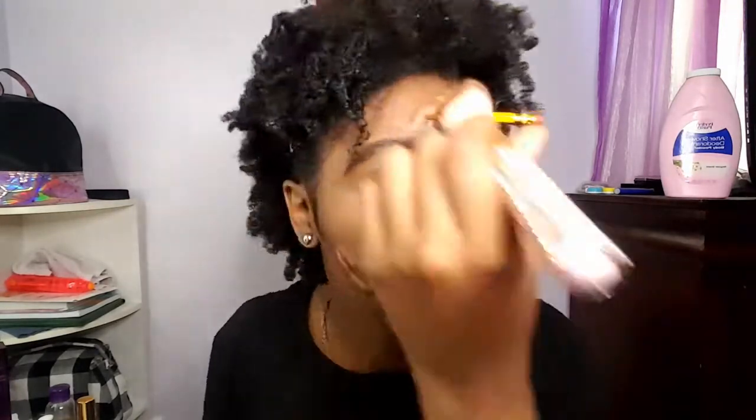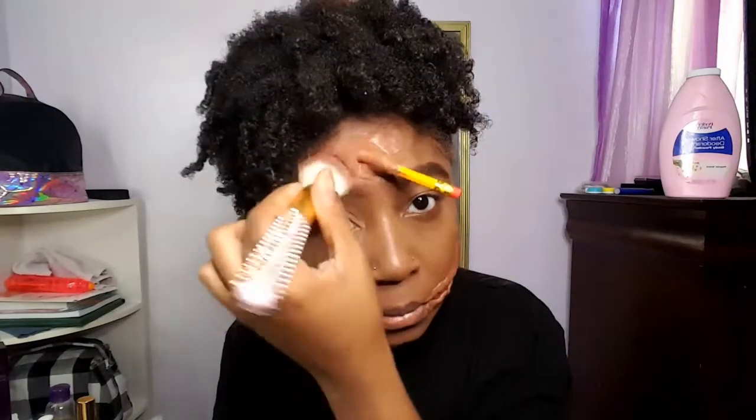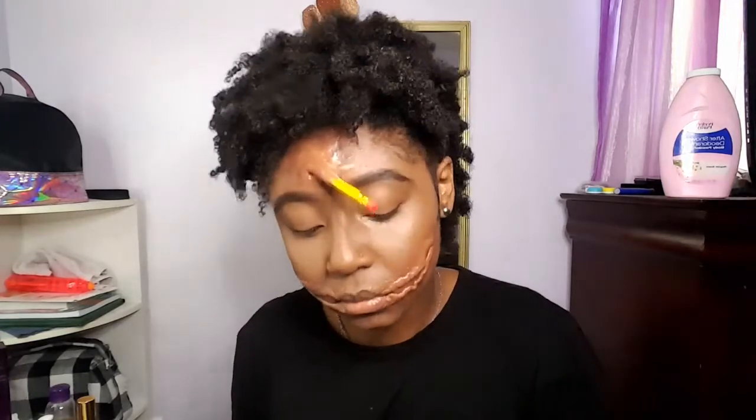So this is my blush — I use this to put on my scars so they can look kind of bruised and irritated. Then I'm going in with some other colors of eyeshadow like black, yellow, purple, and blue, just to make it look a little bit more real.